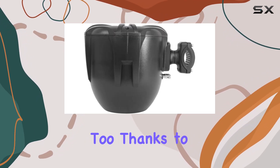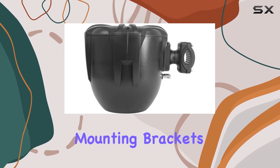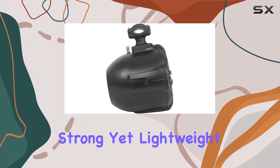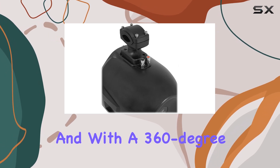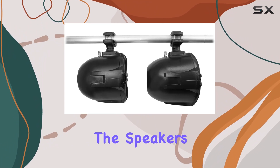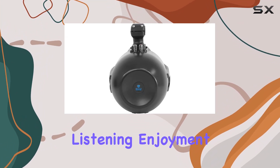Installation is a breeze too, thanks to the included mounting brackets. Made from nylon and reinforced with embedded steel, they're strong yet lightweight, perfect for any adventure. And with a 360-degree rotating mechanism, you can position the speakers in any direction for optimum listening enjoyment.